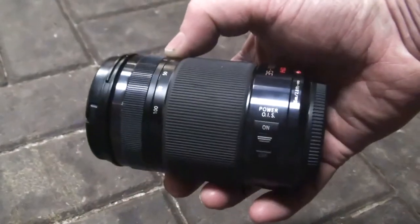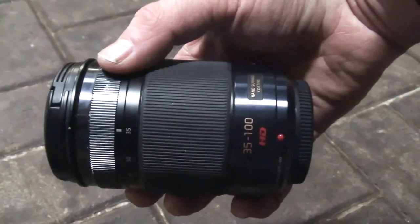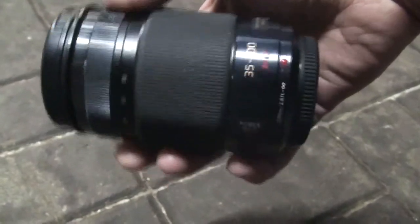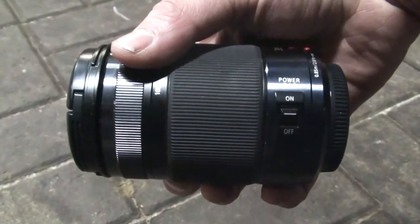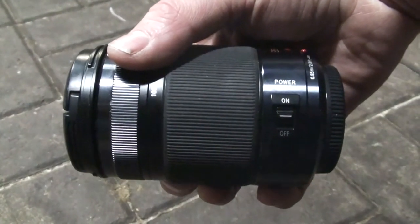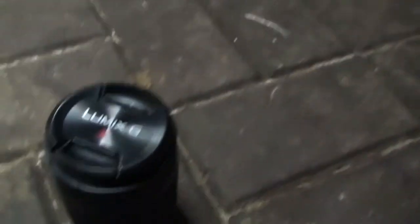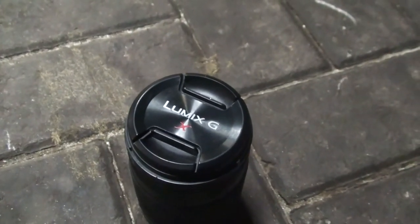This is the lens I use to shoot most of my pictures. It's a Lumix G Vario 2.8, and it's a 35mm to 100mm zoom lens, so it can zoom in and out. It also has Power OIS — the image stabilization system built into the lens — so when that's on, the lens itself will automatically help stabilize my shots, which is a really nice feature.